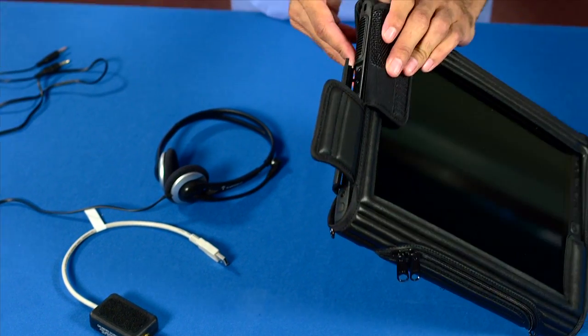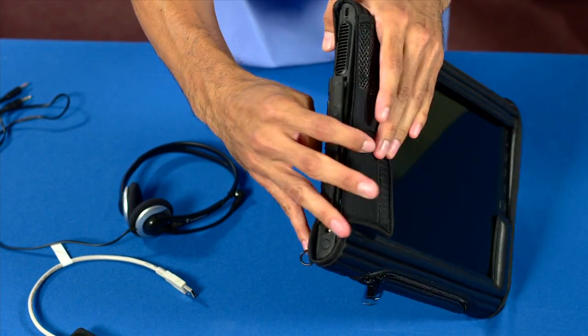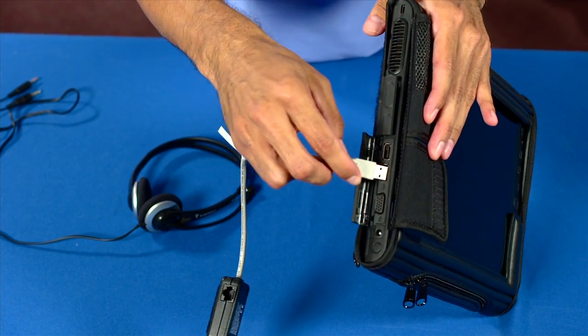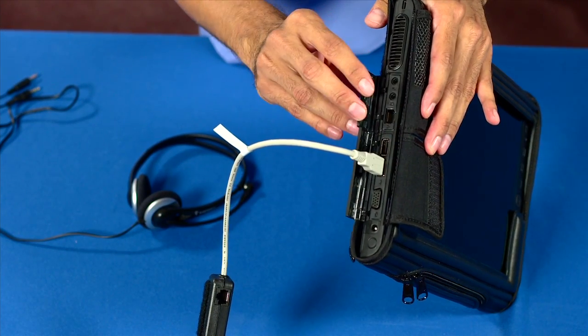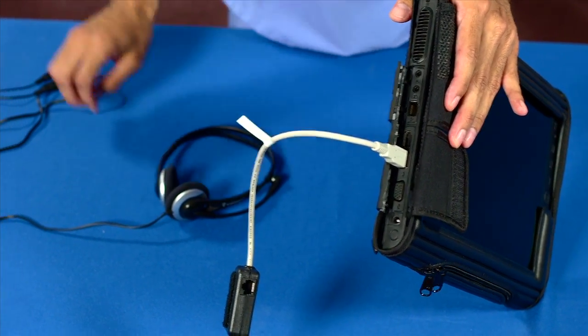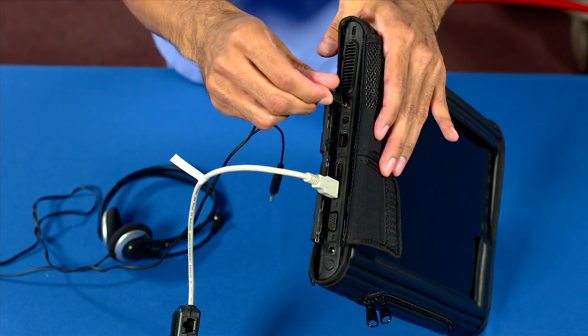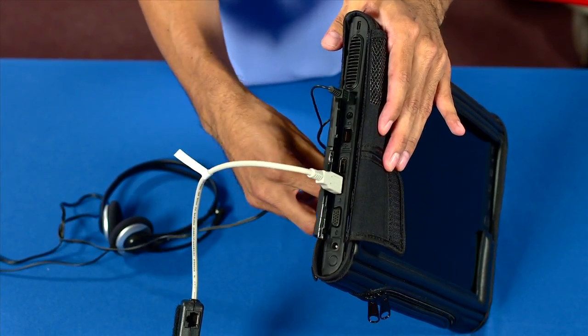To set up the control tablet PC, connect the RF module to an available USB port on the left side of the tablet. Then connect the streaming voice headset to the designated microphone and speaker jacks.